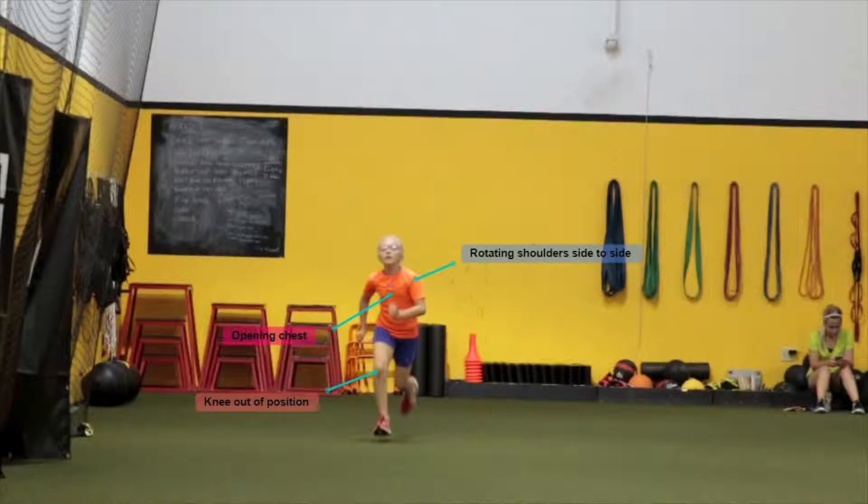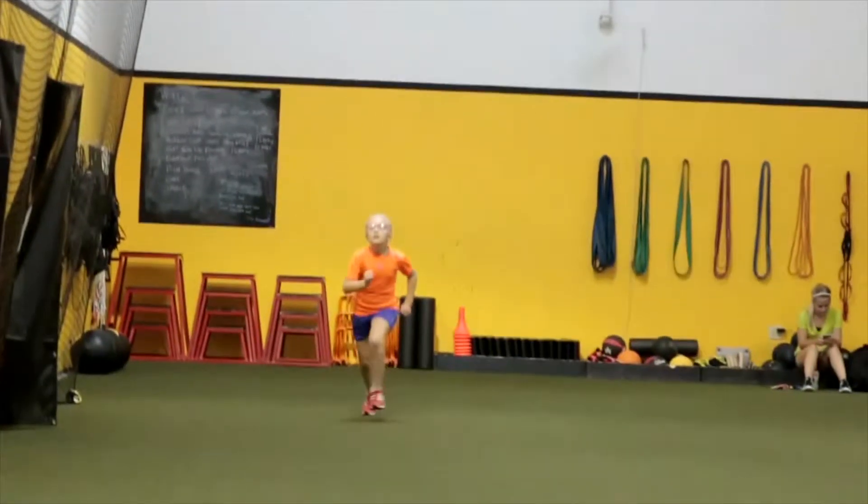Another thing you can see here is how her head is positioned — she kind of braces her head. She needs to relax that a little bit more and make it smoother.